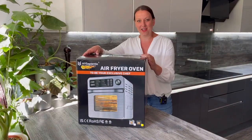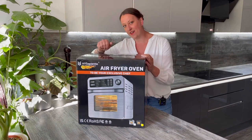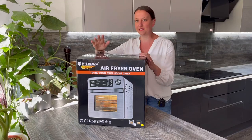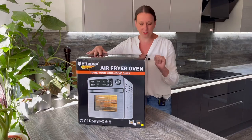Hi guys, welcome back to the channel. In today's video I'm doing a review of another Hi Sapiente air fryer oven. I've done a review of a 25-liter oven and I absolutely loved it — it is a great machine and it's my go-to, I use it all the time. So in this video I am doing a review of a smaller version.